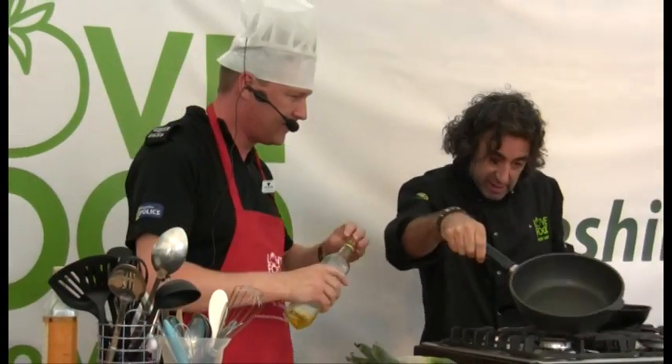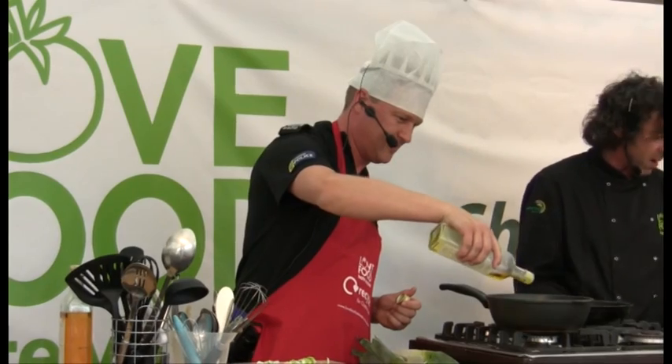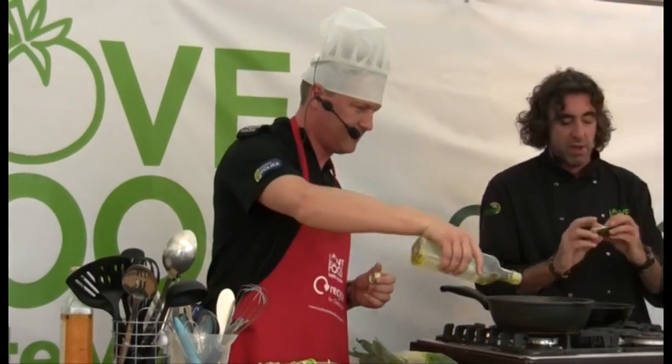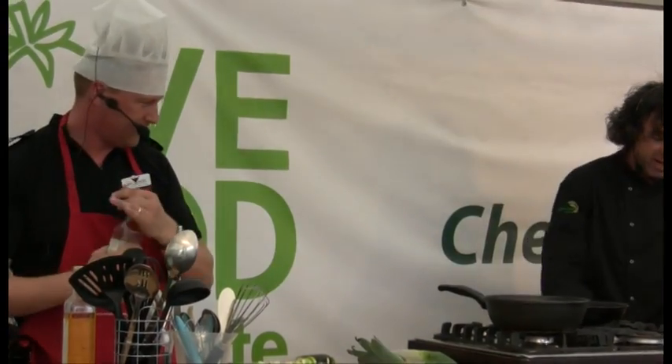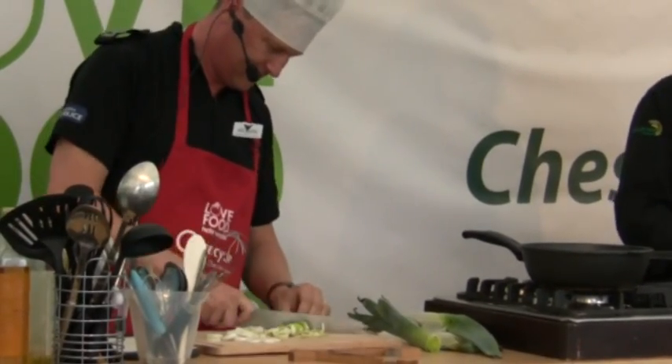A bit of browning oil, let's put it into that pan there. If you want to do the same — there's a sort of old looking courgette — get that sliced up as well please. Great being out and telling the police what to do, isn't it?